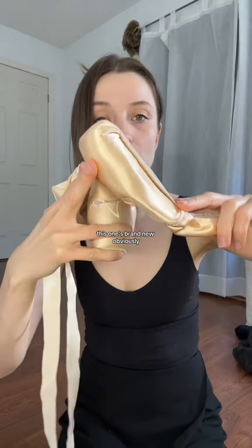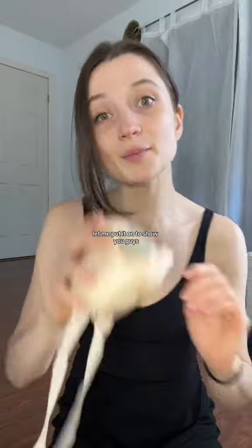Look — I can barely bend this one. This one's brand new obviously. But look at this one. Let me put it on to show you guys.